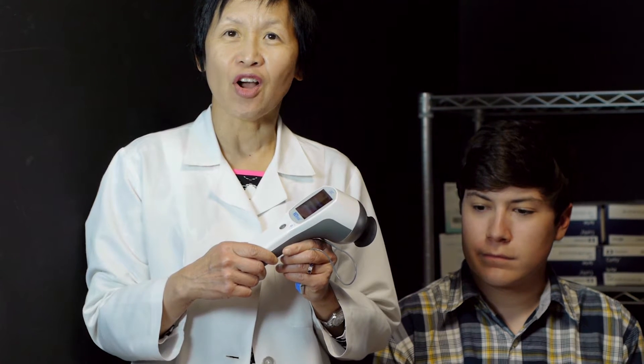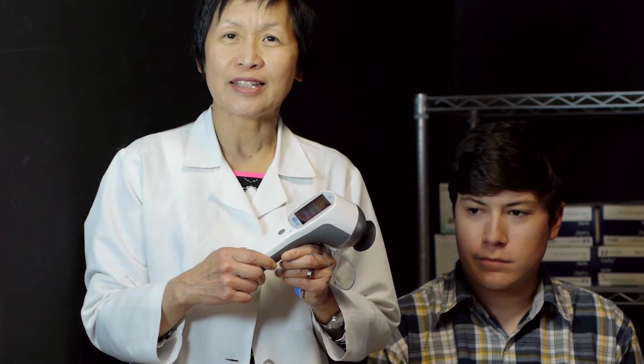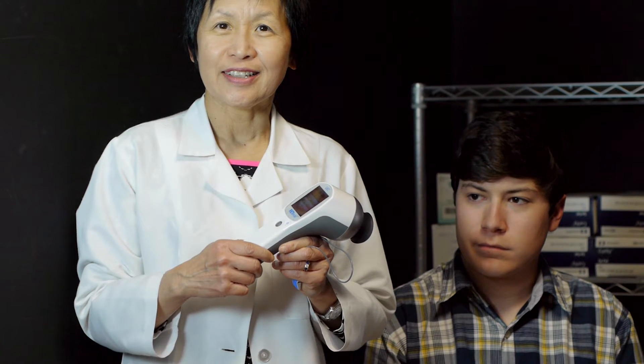Thank you for listening to us. This is about retina eval, this new ERG device that's handheld. If you have any questions, call us. I'm Dr. Gloria Wu, San Jose, California, retina surgeon. Thank you.